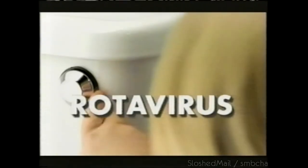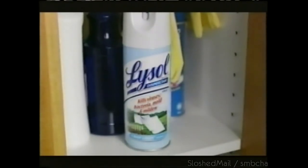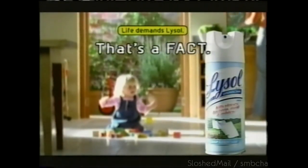Viruses cause diarrhea, even the flu. Your daily sanitizer doesn't kill viruses. Lysol disinfectant spray kills 99.9% of viruses and bacteria. Why would you trust anything else? Lysol disinfectant spray.